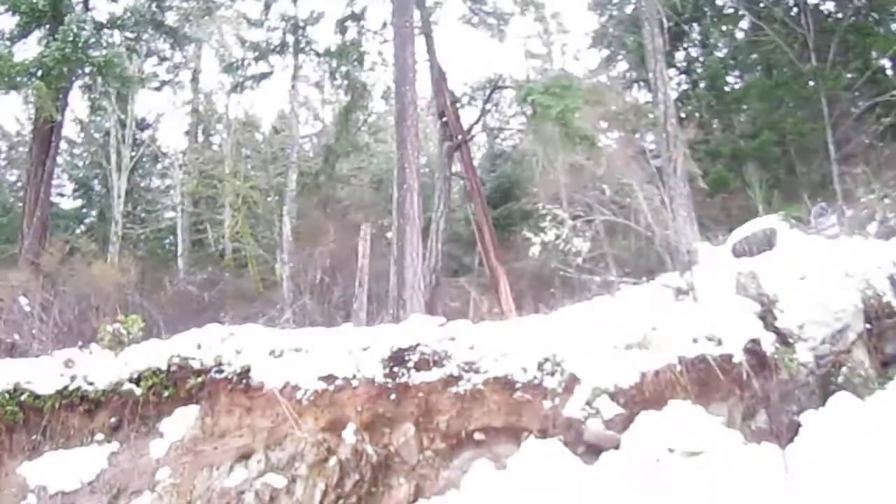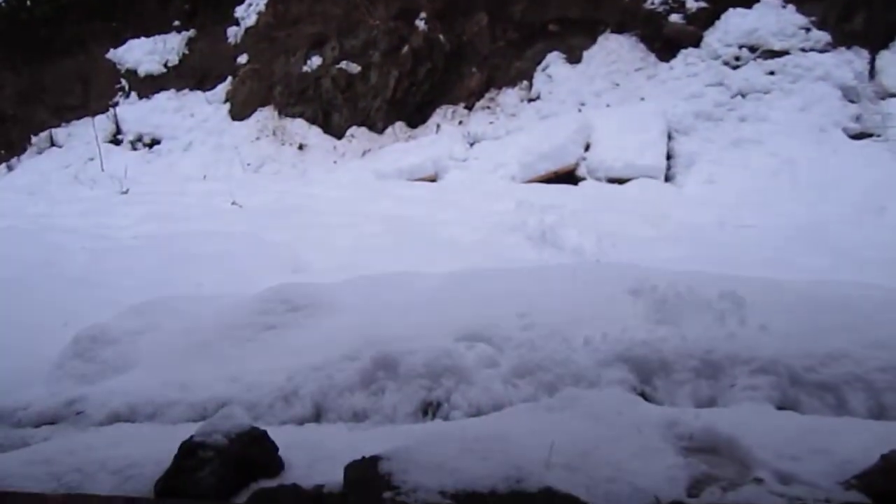And as you can see, the snow is like a foot deep.